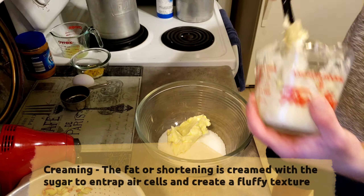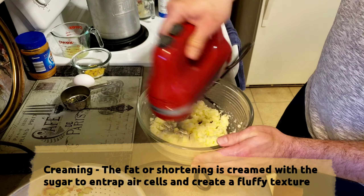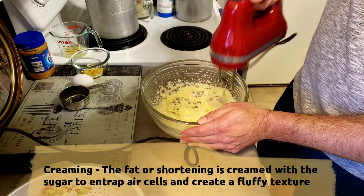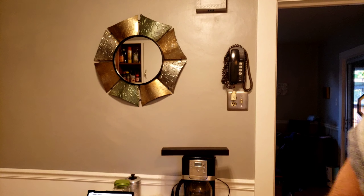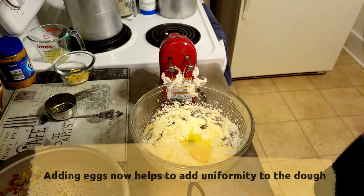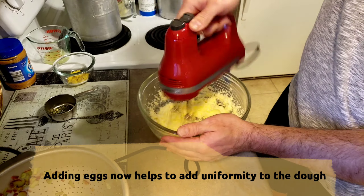First thing when making a cookie: I gotta cream the butter and the sugar. What this does is help to trap air cells in the dough to keep your cookies nice, light, and fluffy. Your boy likes to lick the sugar and butter before he puts the egg in — some people don't mind, I'm a little paranoid about it. What are you gonna do?